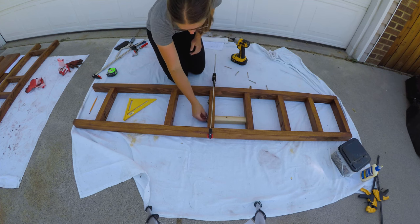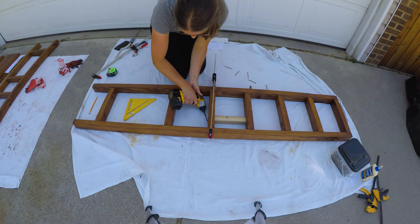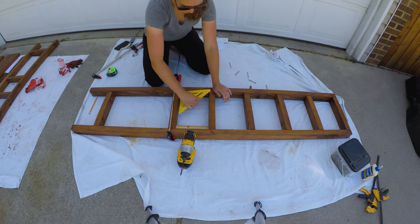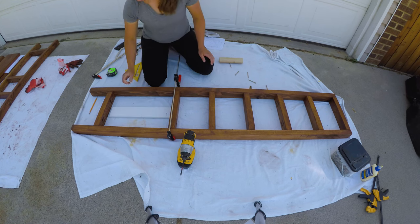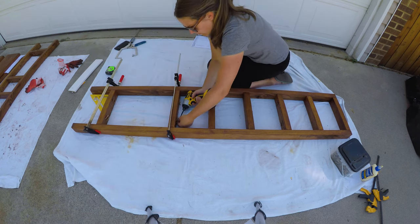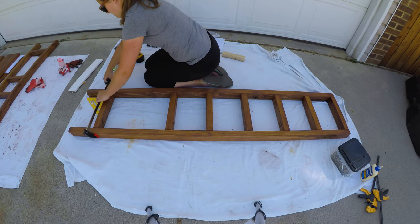We installed another side piece seven and three-eighths inches away from the last board, with the pockets facing down away from the previous board. You're probably noticing a pattern with the way the pockets are facing. The last two side pieces will both face up towards the other boards, and both will hold a shelf — so use pre-drilled pieces. For the last side piece, it will be 16 and a quarter inches away from the previous one. We then followed the same process to build the other leg of the bookshelf.